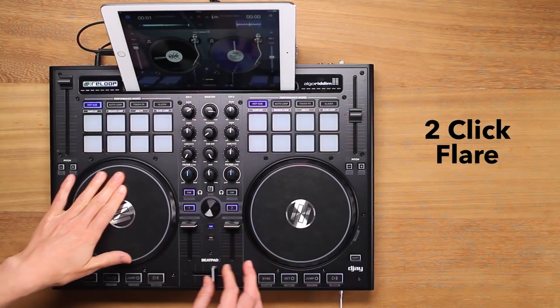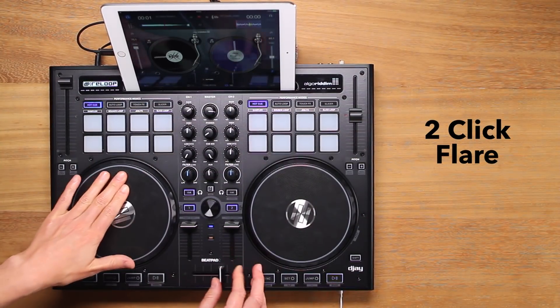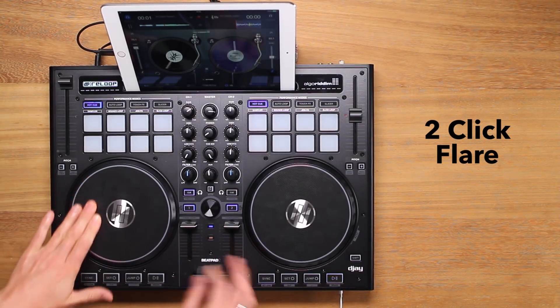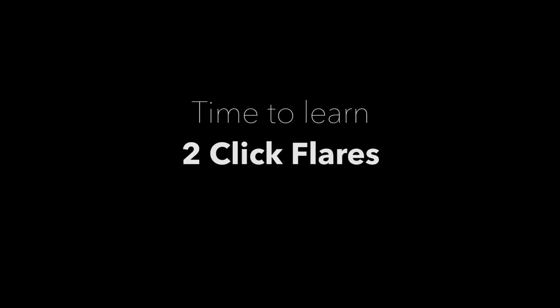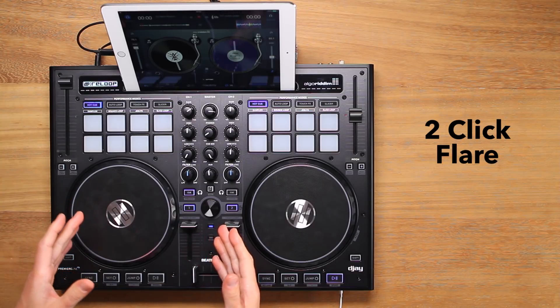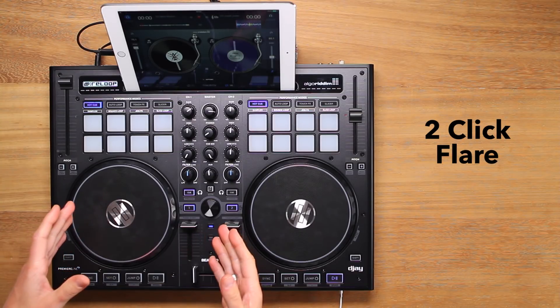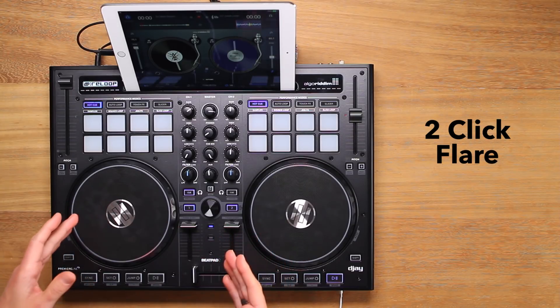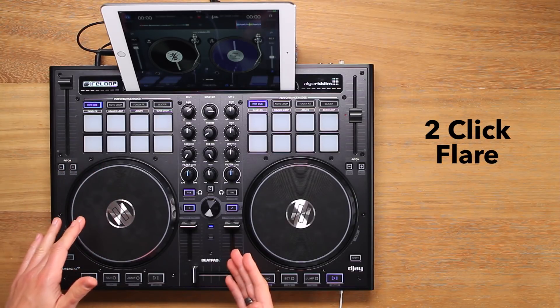Hey, I'm Emma Shorty from schoolofscratch.com and in this video I'll teach you how to do the two-click flare. The two-click flare is an open fader scratch which uses the same principle as the one-click flare, and this time we use two fader clicks to cut the sample into three parts, creating three sounds on both the forward and reverse jog wheel movements.